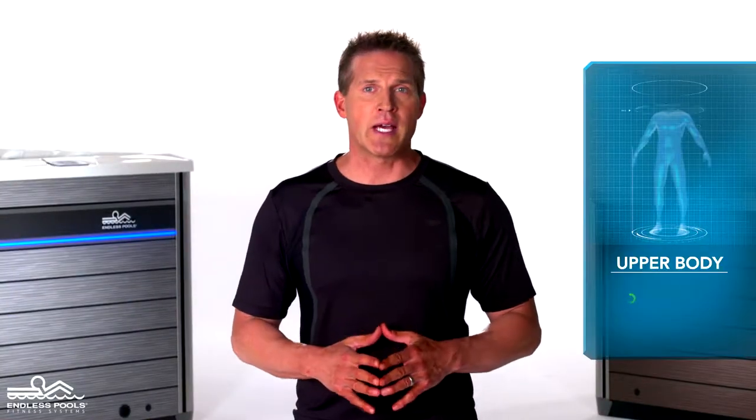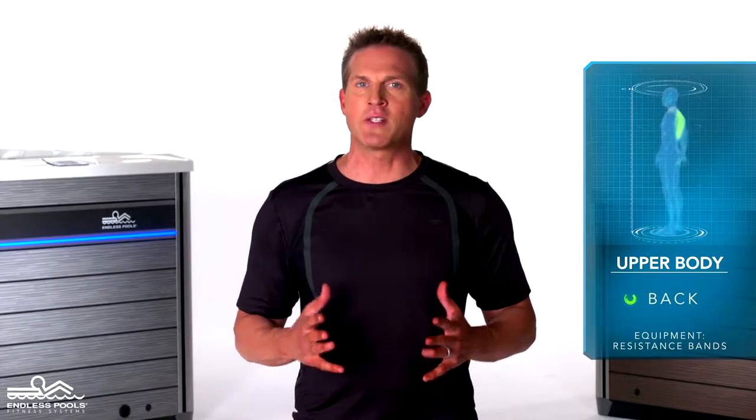This is an upper body exercise that focuses on the upper back called the standing row. To perform this exercise you will only need resistance bands.